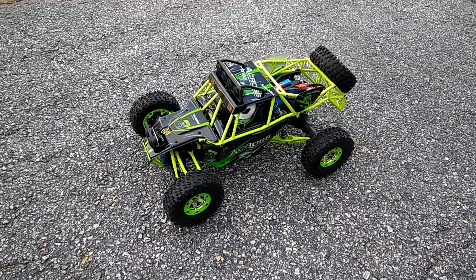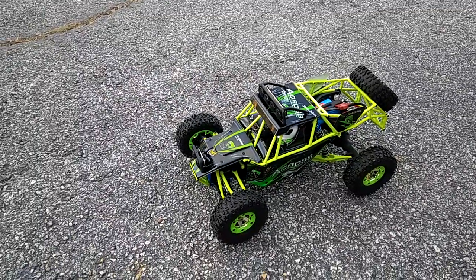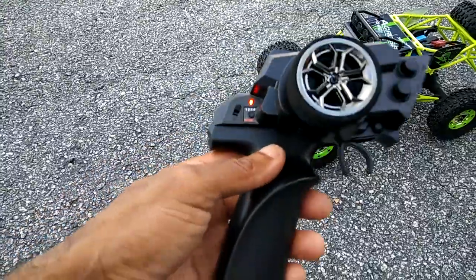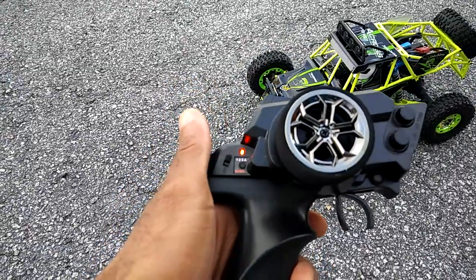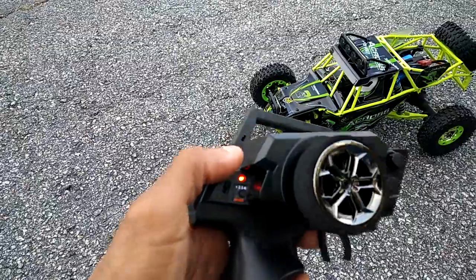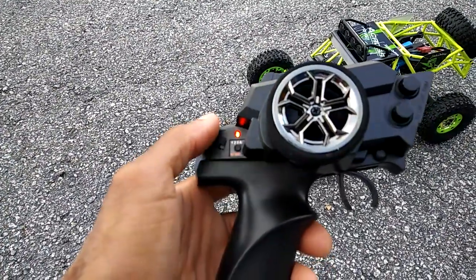I want to put a radar gun out here to see how fast this thing actually is, and then test it off-road as well. So this is kind of the remote for it. When you first turn the car on, you have to turn the remote on first — it's gonna blink until you turn the car on and it synchronizes up. So if you see that, there's nothing wrong. You turn this on first, and after you turn the car on, this is gonna turn a solid red.